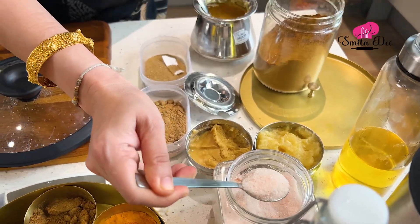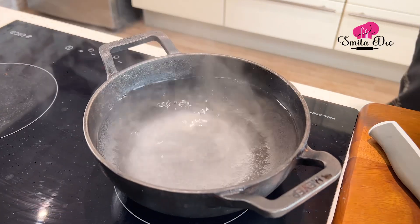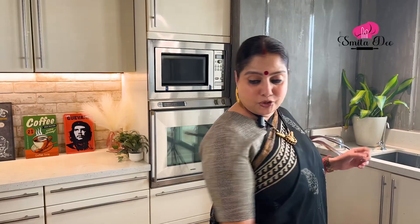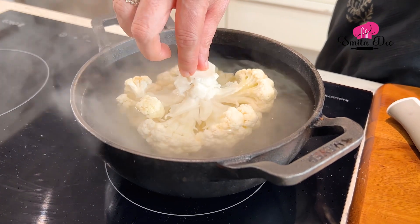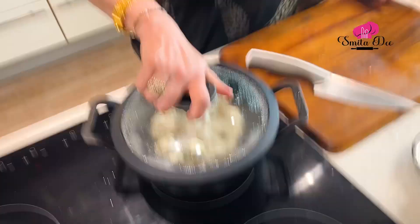I've kept some water to boil. We're going to add some salt to this. I'm using Himalayan Pink Salt and I'm adding 1.5 tbsp of salt to about 1.5 litres of water. Now I'm just going to dip the cauliflower in the water. Cover this and cook it for about 10 to 15 minutes on a medium flame.